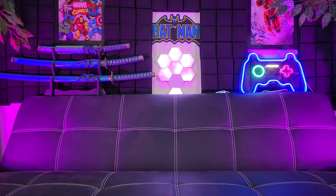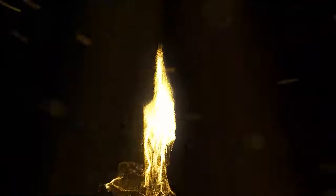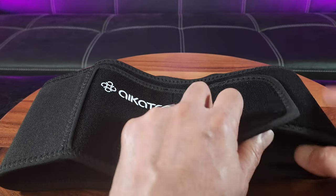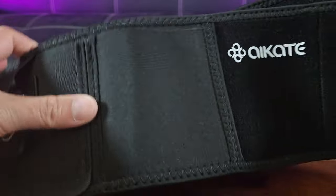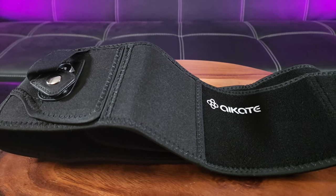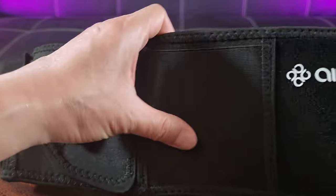Are you looking for a concealed carry belly band holster similar to what Batman has? Let me introduce you to the I-Kate brand. This is the I-Kate concealed carry belly band holster. Basically, it is a belt where you can store your firearm, clips, and personal items, all at the ready — whether you're wearing it to go jogging, hiking, or as a self-defense belt. You can see the I-Kate logo right there. The material is stretchable and made of neoprene.